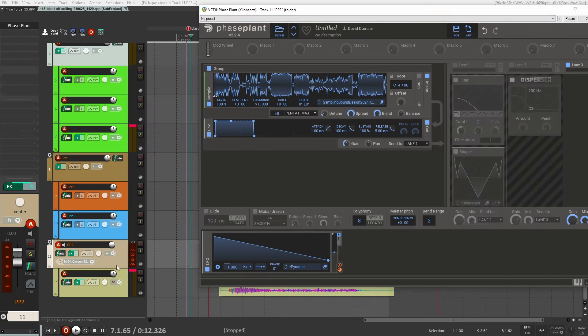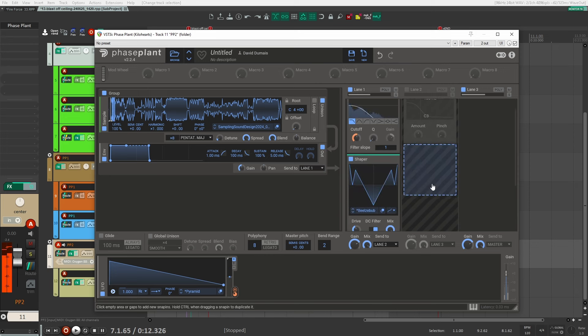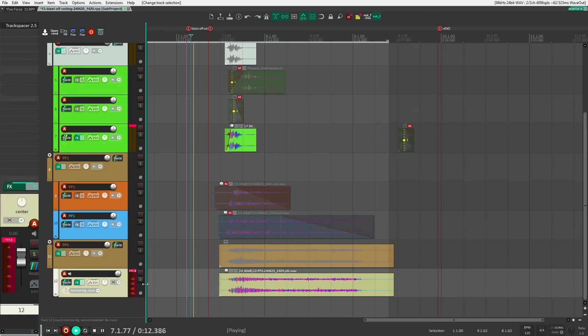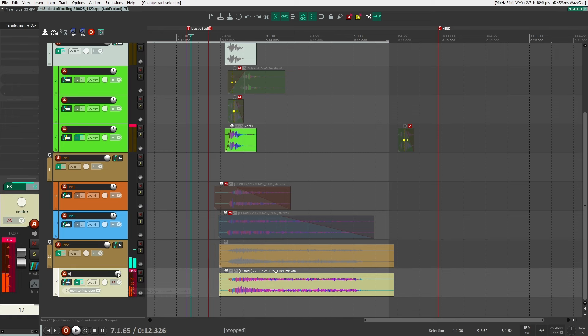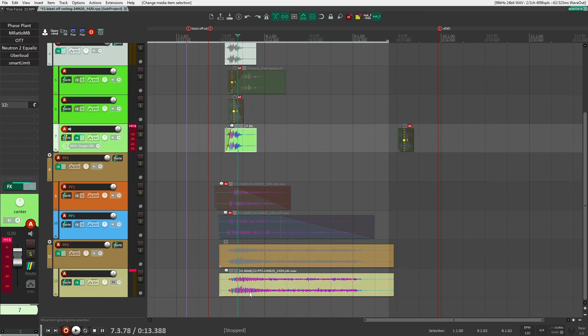If I take off the processing, that's the base sound. I'm getting that by using the unison and bringing it up to eight voices, using the pentatonic major scale, and bringing up the spread so it's a really wide sound. Then I played it down an octave to get it a bit lower. I added a filter first to give it a sense of motion, then some distortion, and then some Disperser. I also use a track spacer here to duck this burn sound so that it doesn't mask the plop — I want the plop to come out first, then this sound comes in.